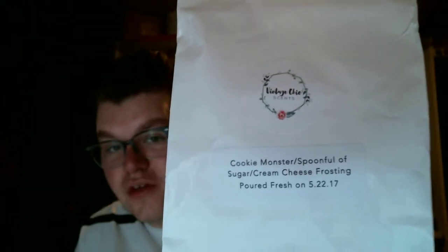So Cookie Monster, Spoonful of Sugar, and Cream Cheese Frosting. Cookie Monster is sugar cookies, sugar cookie dough, buttercream frosting, and sugar milk. Spoonful of Sugar is tres leche cake — isn't that like a caramelly something kind of cake? — and sugar cookie dough. Cream Cheese Frosting is just cream cheese frosting. And this smells like ultimate sugar cookie dough. Not chocolate at all, just all cookie dough — sweet, delicious.